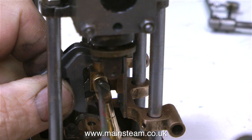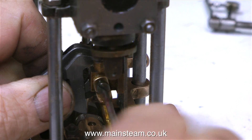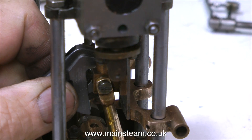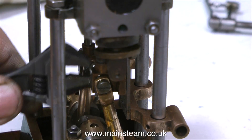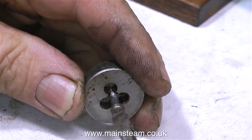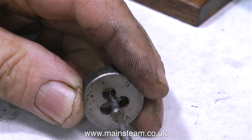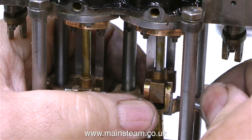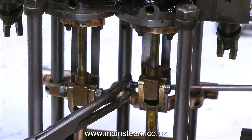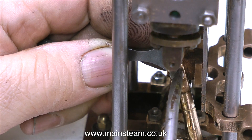I came across a problem — and this is a good tip. This screw is supposed to be 5BA, and I'm using a 5BA nut on the other side, but it's too tight because the thread is a little bit damaged. Since I want to use as many original parts as possible, all I do is screw the damaged thread into a 5BA die, which cleans it up. Now when I put it in position, I use my small pair of surgical forceps to hold the nut at the threaded end — it goes together perfectly, no binding, a nice smooth fit.